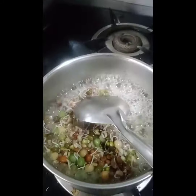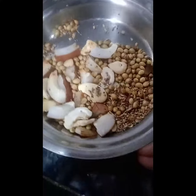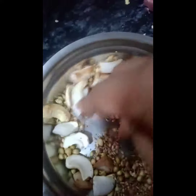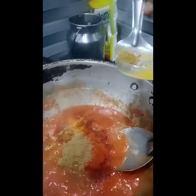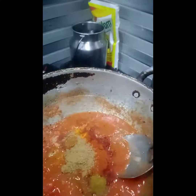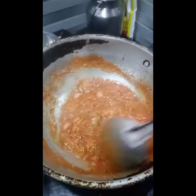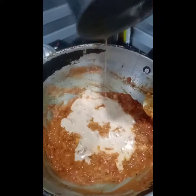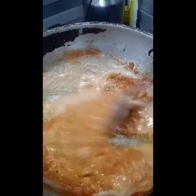Let's boil it for 5-10 minutes. I am going to boil it in two hours. If you need to cook the rice, I will cook a little bit of rice. It's a little gravy.